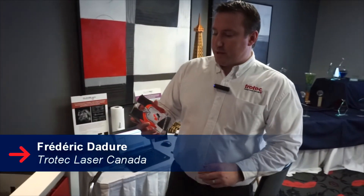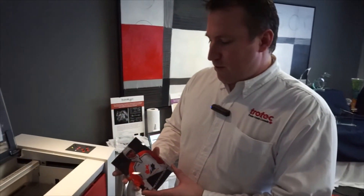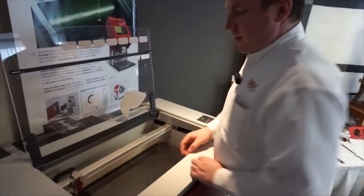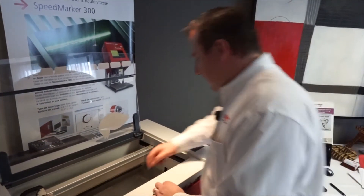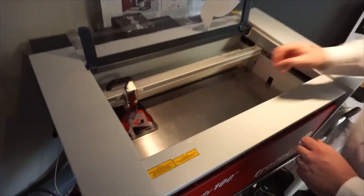So we got the piece printed by our friends from ValuRite. Now we're going to engrave on it. What I'm going to do is put my trophy in the corner. I found the 00 origin point. I just have to do the focus to be able to engrave correctly.